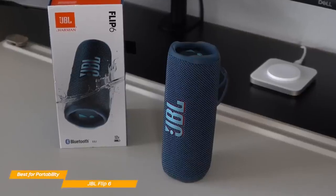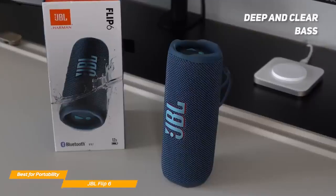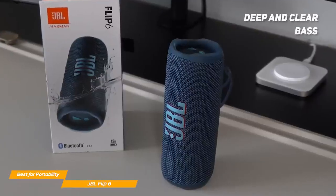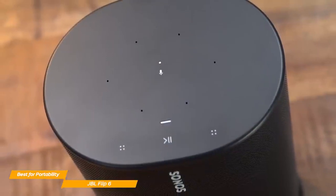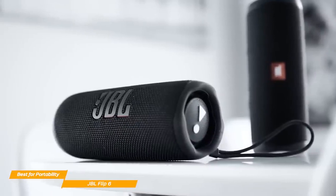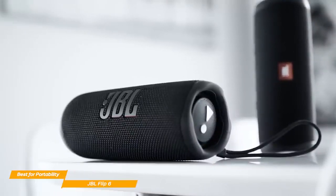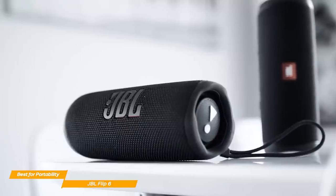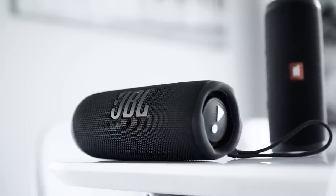Also, at top volumes, the bass doesn't distort even at the highest volume setting, so overall, if you love your bass to be deep and clear, this is the Bluetooth speaker for you. However, the sound quality isn't as crisp as the Sonos Move, which I'll address later. The JBL Flip 6 is a fantastic Bluetooth speaker designed to be as portable as it gets, with a small and compact build that can withstand even harsh outdoor environments, and it delivers a crisp and robust sound quality.